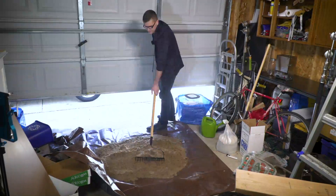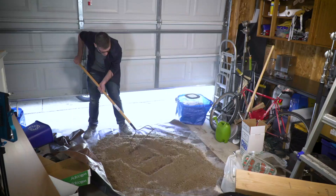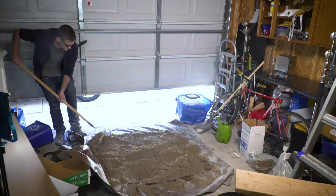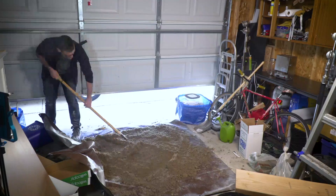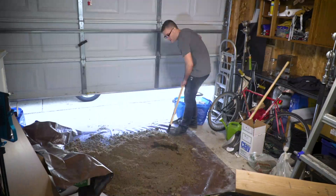My first step is making the casting medium: green sand. I followed a recipe that combines 100 pounds of sand, 12 pounds of bentonite clay, and a gallon of water. All three need to be thoroughly mixed and stomped on through a process called mulling, which helps coat each sand grain with clay.